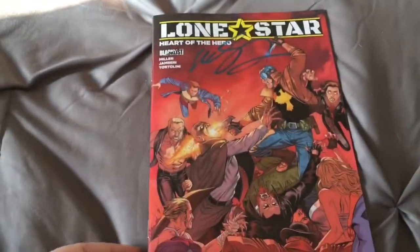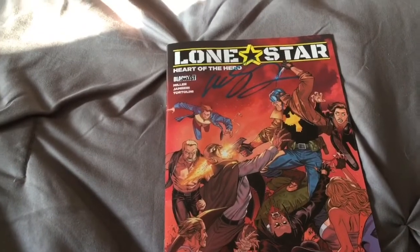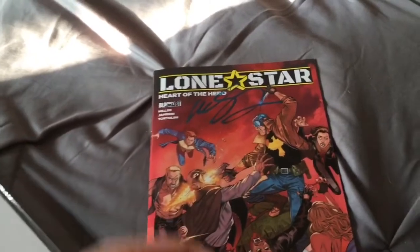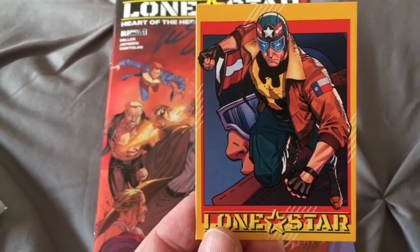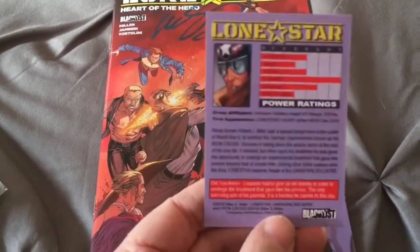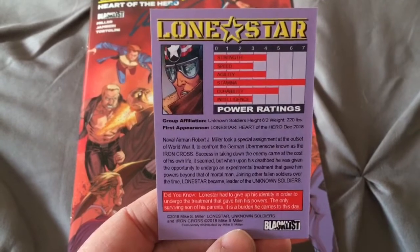I'm going to have to get good at opening comic books with one hand if I'm going to be doing these unboxing videos. Anyway, here's the book, of course, autographed by Mike S. Miller. And then it also came with a Lone Star trading card, which is a really cool trading card — honestly, this looks legit. And you flip it over, it's got a whole description on the back of who Lone Star is. It's even got power ratings.